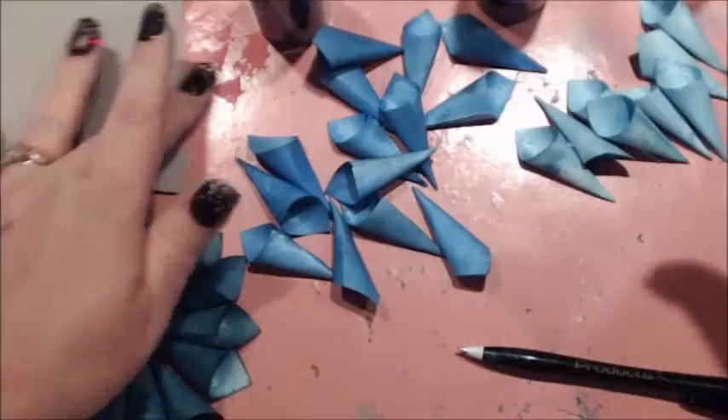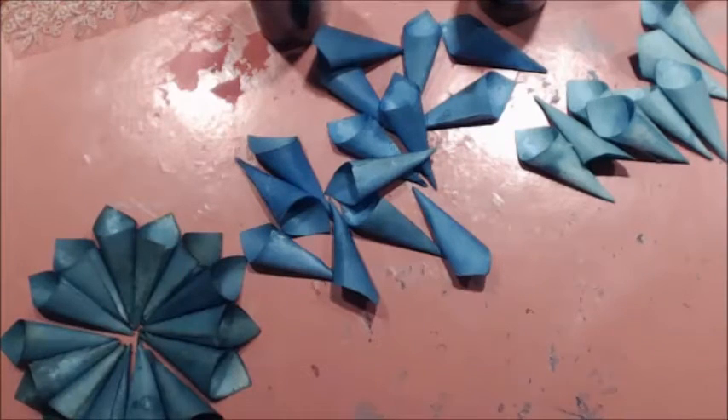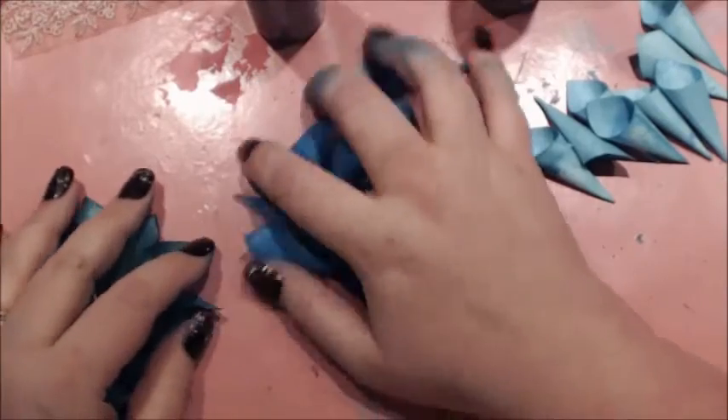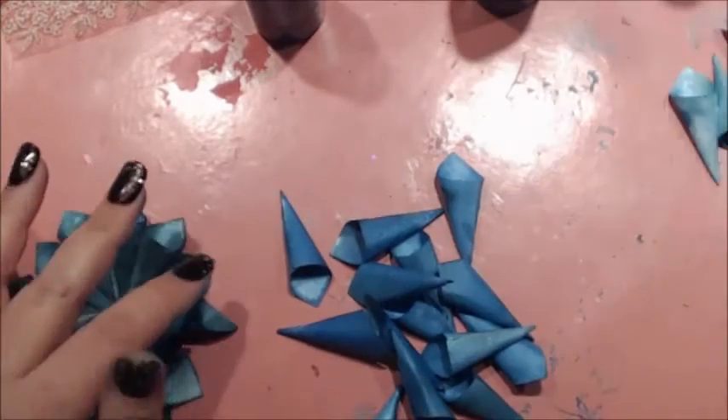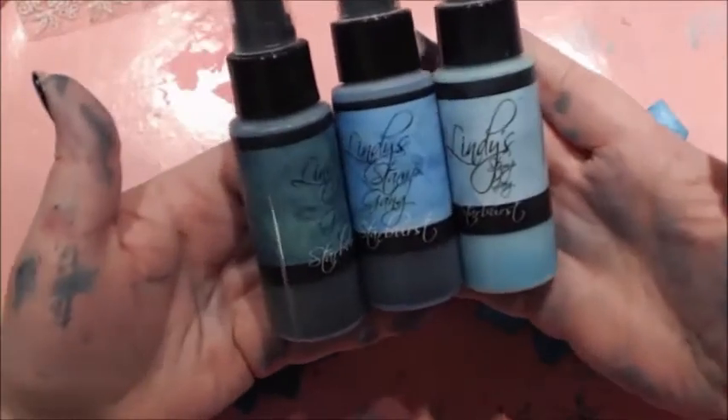Hello Crafty Peeps! This is Angela Holt with Angela Holt's Designs. I'm bringing you a flower tutorial. This one is really fun to play with and create. I'm featuring Lindy Stamp Gang.